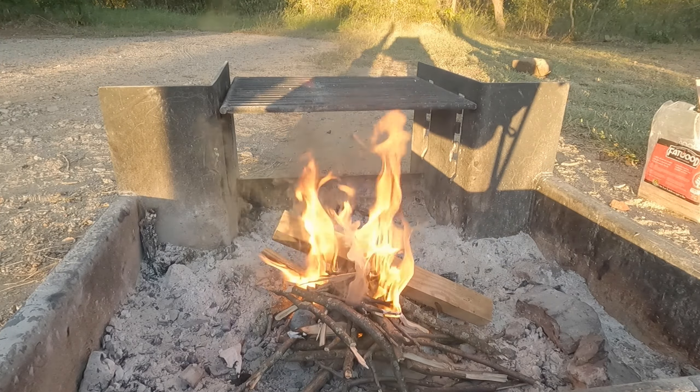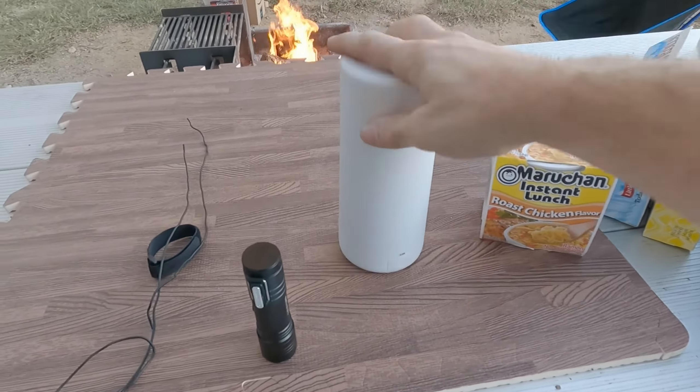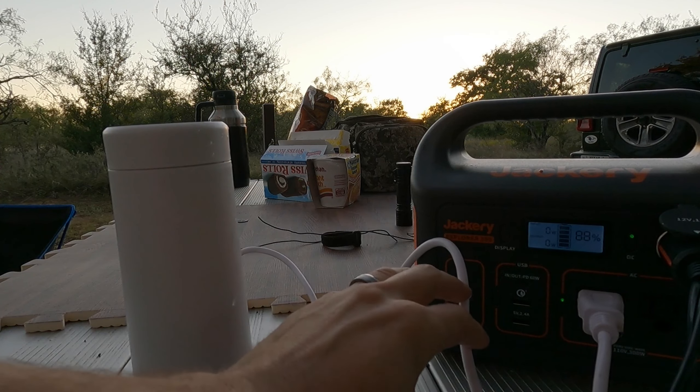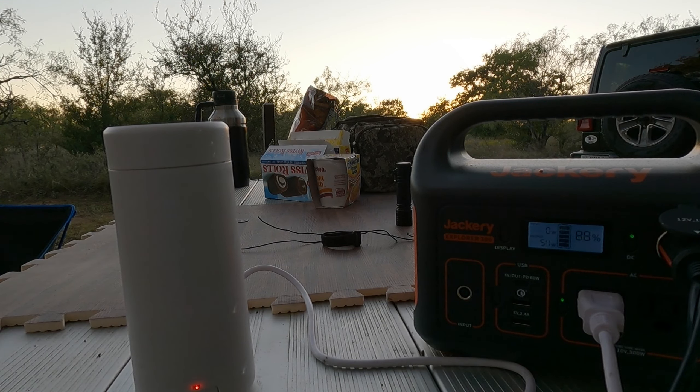So our first meal — this is actually David's — we've got roast chicken flavored ramen. I've got an electric kettle and a Jackery 300, so that's how we're going to cook this. Our campsite has water. I'm going to fill it all the way. I'll turn on the inverter and get it boiling. It's at 280 watts, which is about what it pulls.